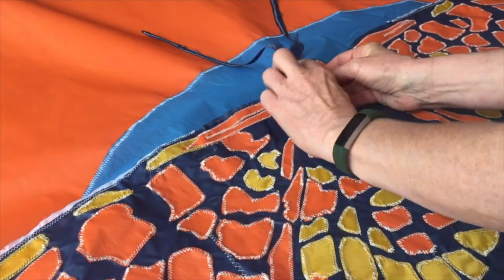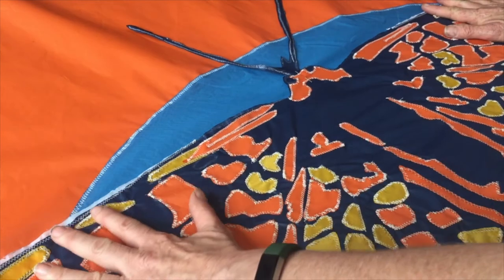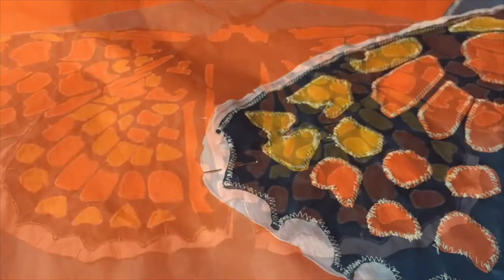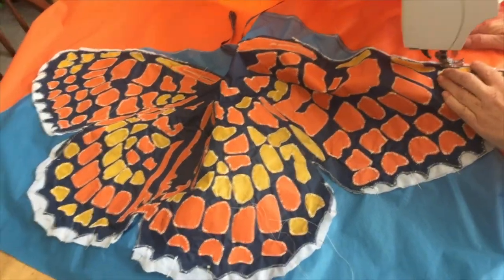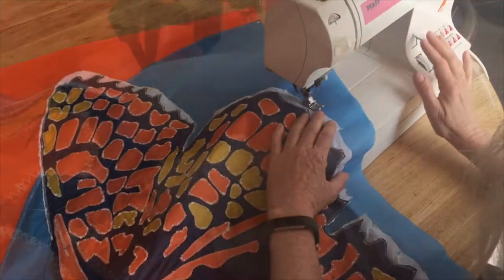Then came the final stage of pinning my fabric fritillary evenly out into position on the background. It's always worth spending the time to evenly pin out the whole design as it makes sewing it on so much easier. At this stage I could see the design coming together and I was loving the colour combinations as I got towards the end of the process.